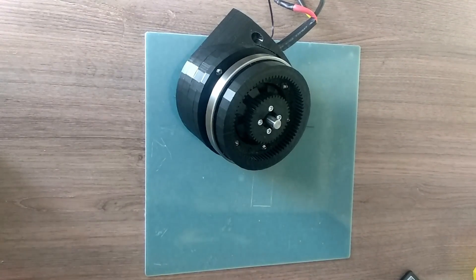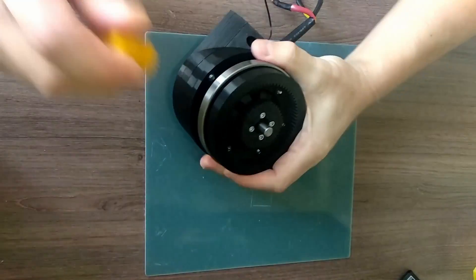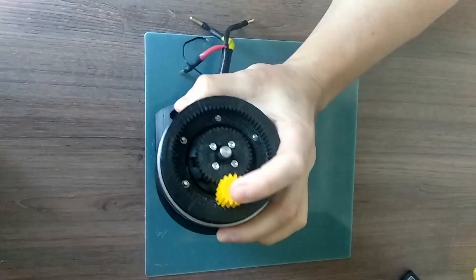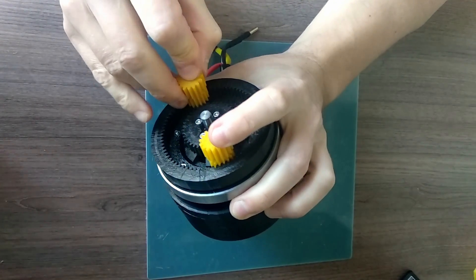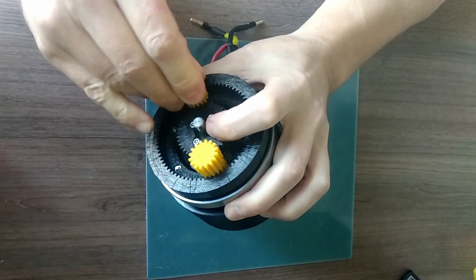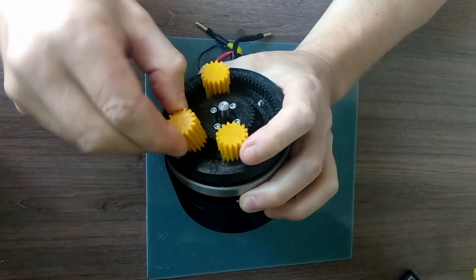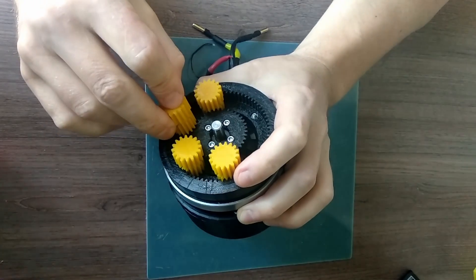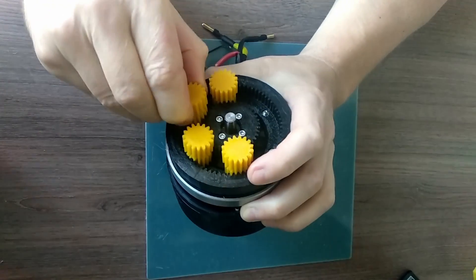All the joints of the robotic arm consist of a motor and a planetary gearbox. In joint six, the sun gear of the planetary gearbox is mounted directly on the motor.